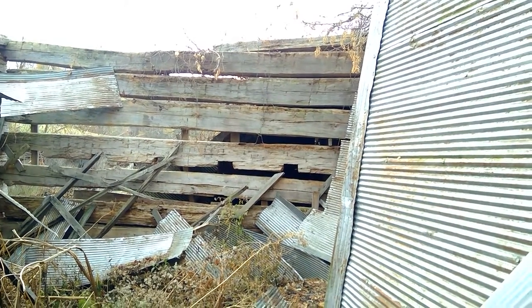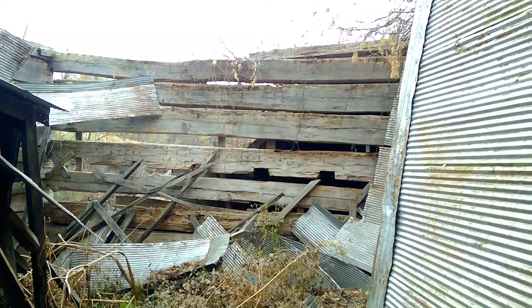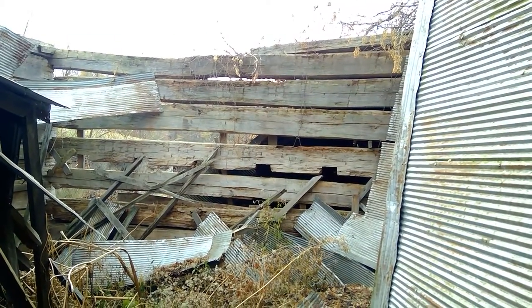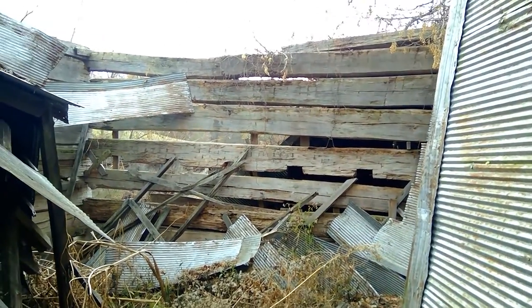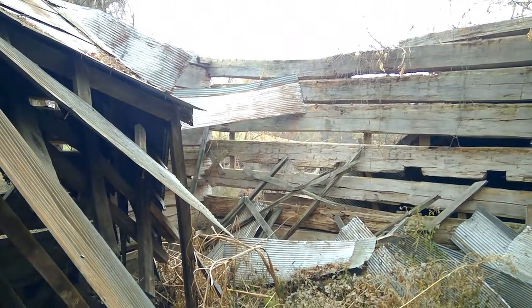Beam Barn 2016. This is the north wall. The roof has collapsed since we were here last year.